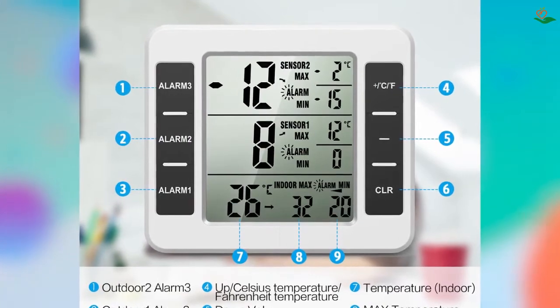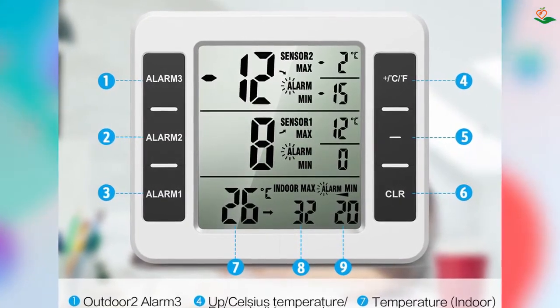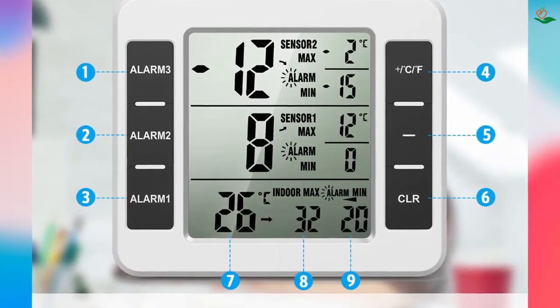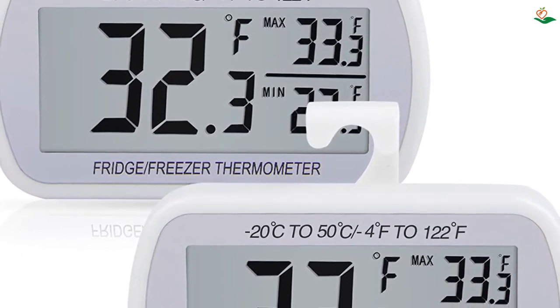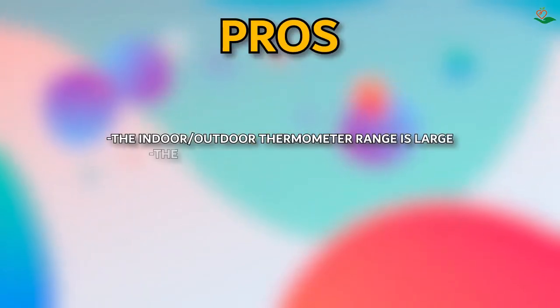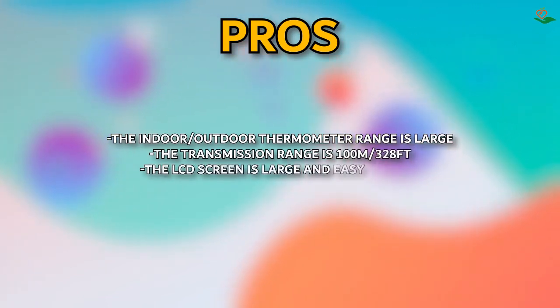There are six function keys on the main unit and a signal indicator on the transmitter. You simply press the corresponding key to turn the alarm on or off, switch between Celsius and Fahrenheit, and clear the max/min records. The indoor/outdoor thermometer range is large and the transmission range is 100 m (328 feet).